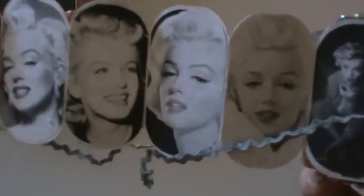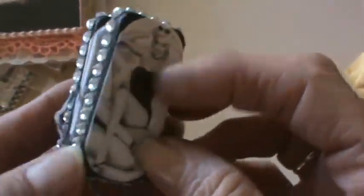Val also made me a domino book of Marilyn — I was really excited because I wanted to join a domino book swap but hadn't done one before and didn't have a lot of time. It ties on both sides with rick rack, has all these pictures of Marilyn inside, so cute with little diamonds around the edge. Marilyn's on the back as well and it's all glossy accents. Thank you so much, Val! It was so sweet — you don't have to send gifts but it's always nice when you do.